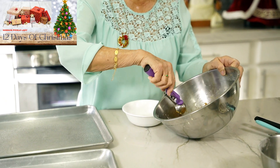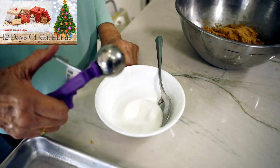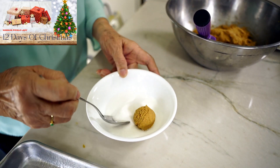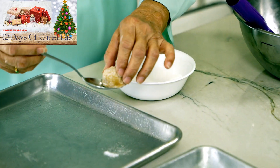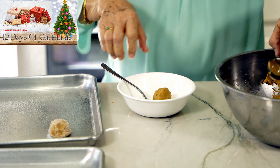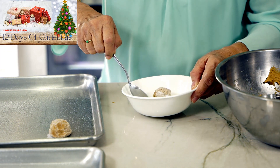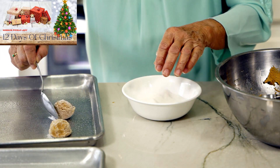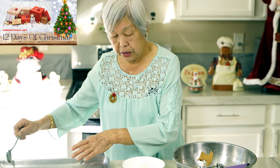I get a scoop of the mixture and drop it in the sugar, then roll it around in the sugar and put it on the cookie sheet. If you don't want sugar, you don't have to, but sugar gives it a nice crusty finish when it's done and it looks really nice. This dough is really firm, and that's what you want. I usually do three across and four down to make one dozen.